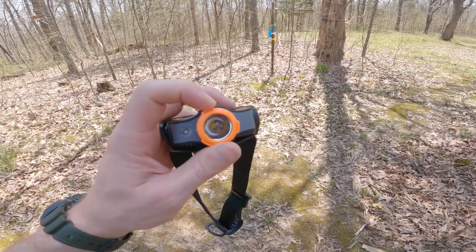This headlamp is the MH5 from Lead Lenser, and it is awesome. The feature that I love the most is a very simple one — the focus ring on the front. It allows me to focus in the light so that I can see more to one spot versus flooding out a whole area. It is an awesome feature built into the MH5.